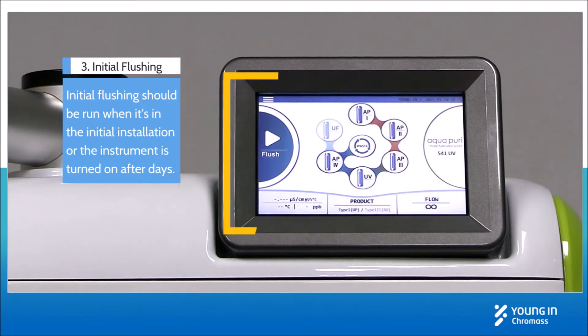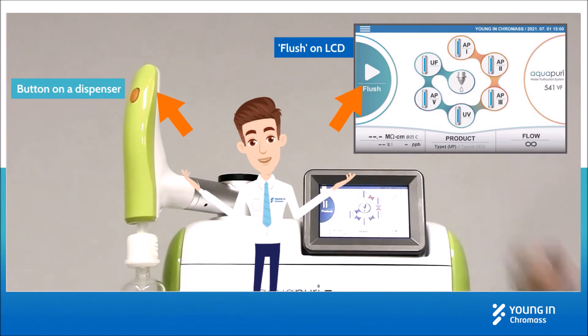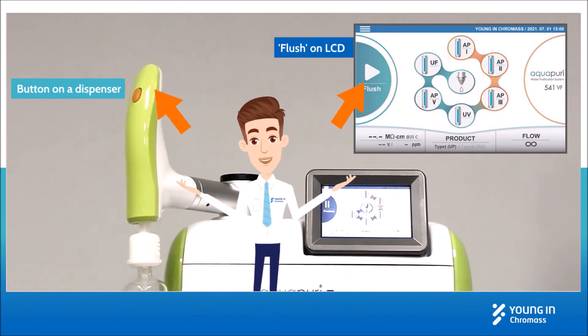Run the initial flushing. You can flush the system by pressing either the button on the dispenser or flush on the LCD.